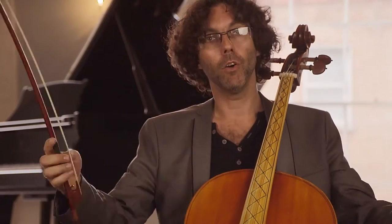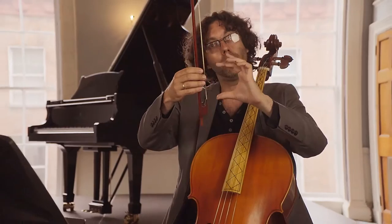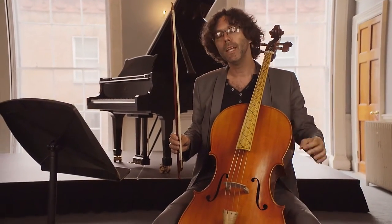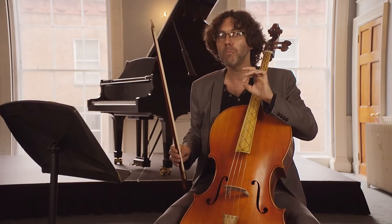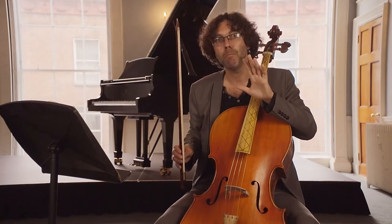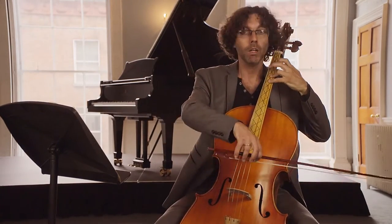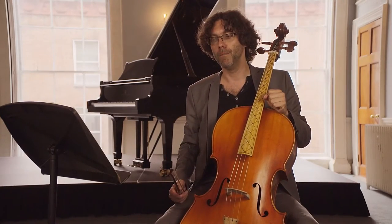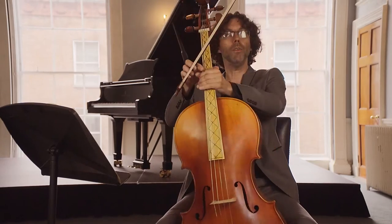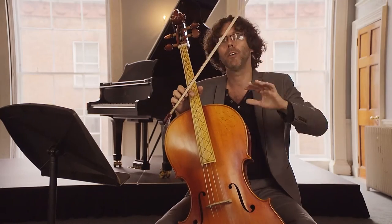So to summarize the baroque approach: they used gut strings, a curved bow with no hard attack, no use of the first quarter of the bow, and they never used vibrato freely. They used vibrato only to emphasize the most important notes in a piece — sometimes on longer notes to embellish them. Now let's see how we can get a baroque sound on the modern cello, keeping all these baroque techniques in mind.